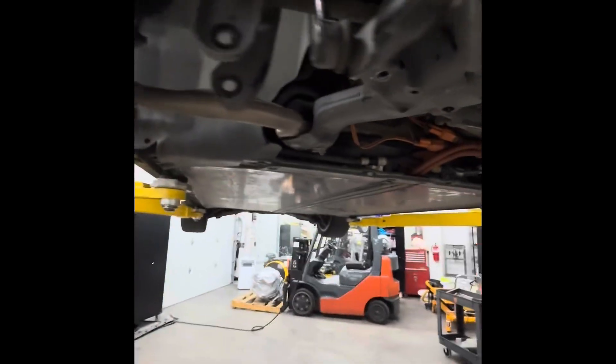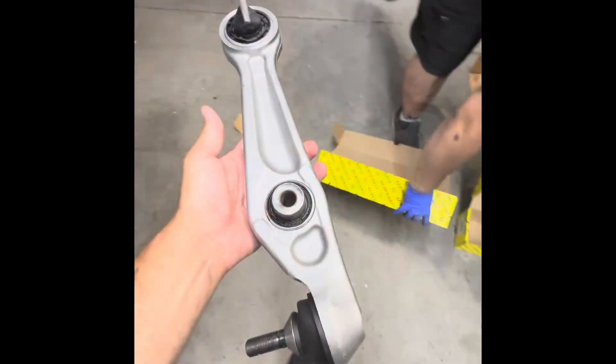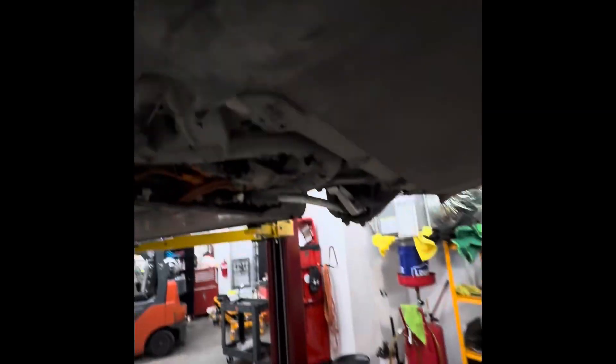We're replacing these over here also, so this is where it goes. This is what a new arm looks like, and that bushing is supposed to be solid in there. That's what we're installing on this car.